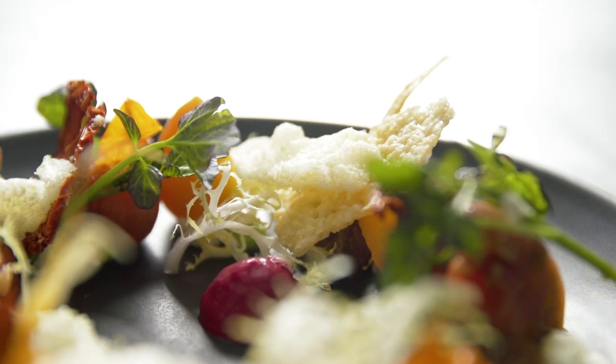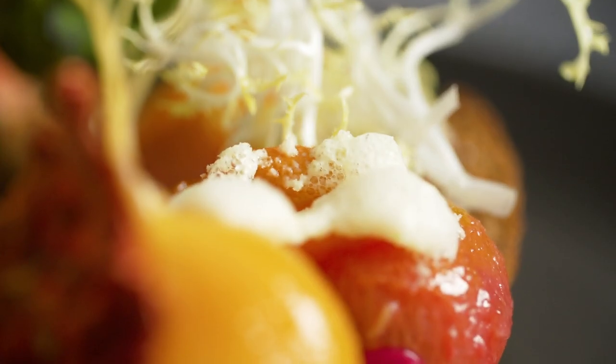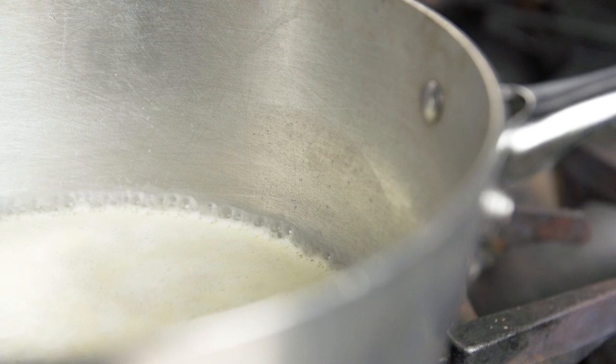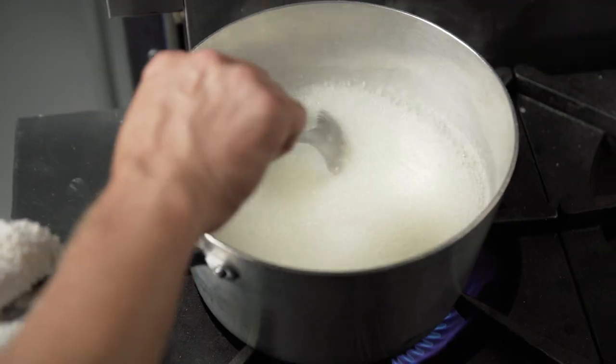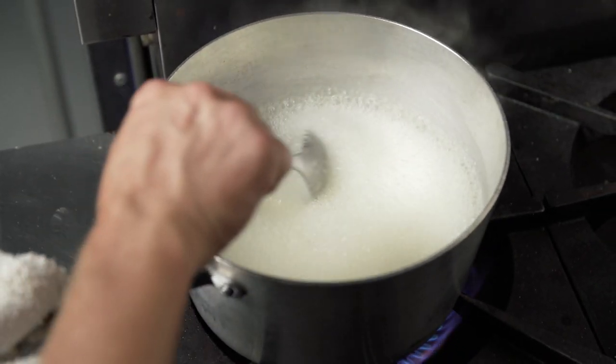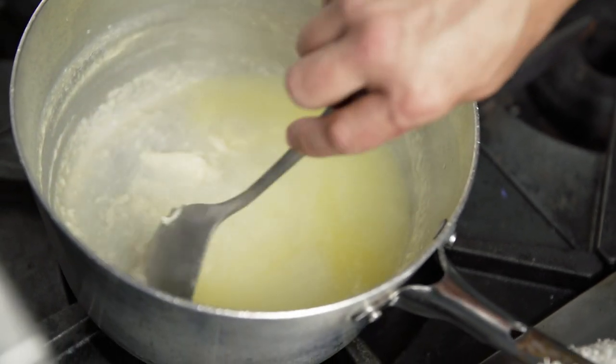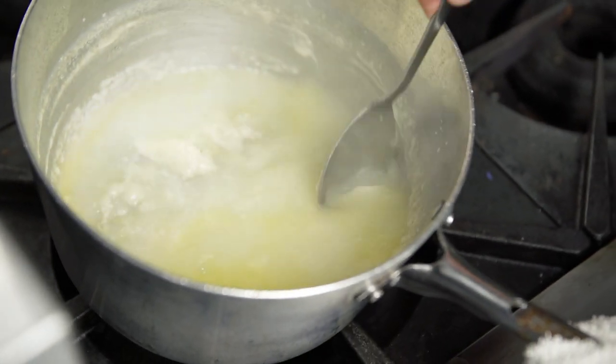For this dish, I wanted to experiment with freezing a Parmesan foam to get a new texture and flavor. First, I started by boiling Parmesan and water together for about 30 minutes to extract the Parmesan flavor into water before I can make a foam with it.